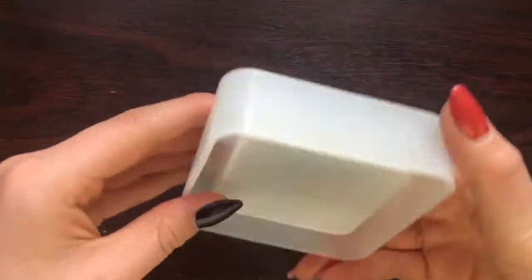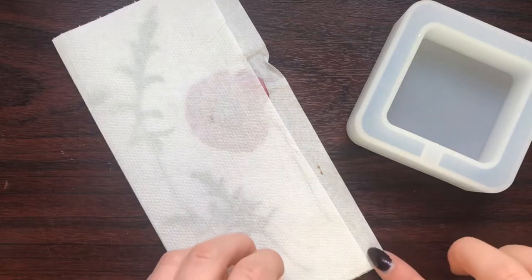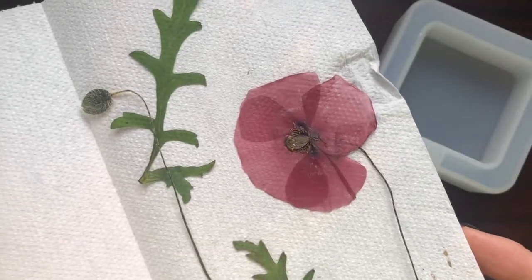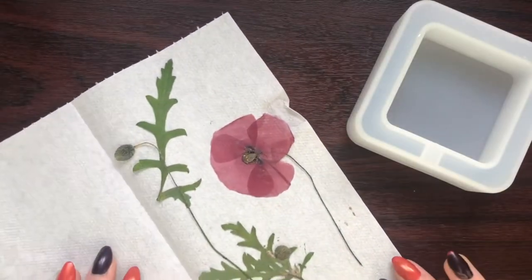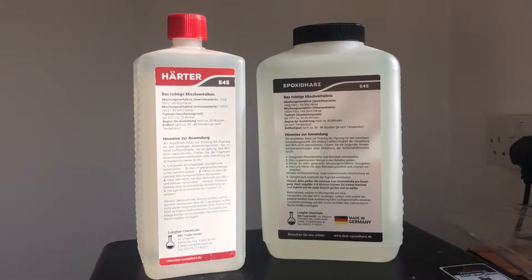Hi everyone, welcome back to my channel. In today's video I'm going to be using this trinket mold that I got - I haven't used it so this is the first time testing it out. I'm going to put in some pressed poppies from my garden. This is actually the second time I'll be using flowers and resin; the first time I used fresh flowers, but this is the first time trying out dried pressed flowers.